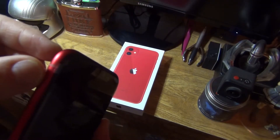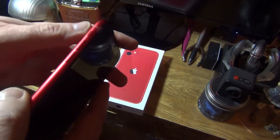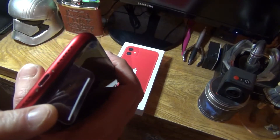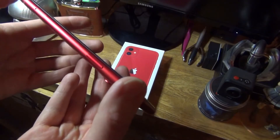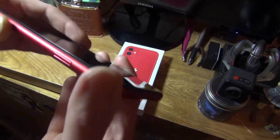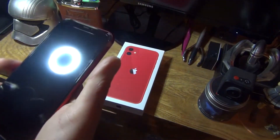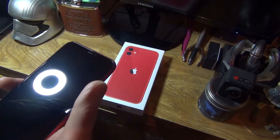On the side you've got a slider button to mute or lock your screen, and your volume controls, plus antenna bands. On the bottom you have your speakers as well as the charging port — no headphone jack. You've got your sim tray and your power button on the other side, along with more antenna bands. And up top there's nothing.